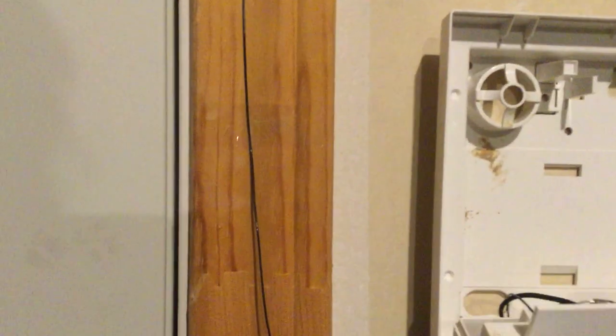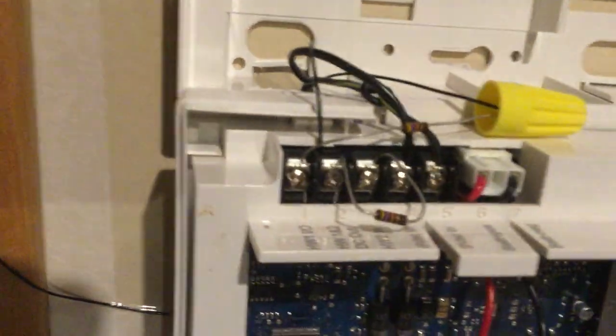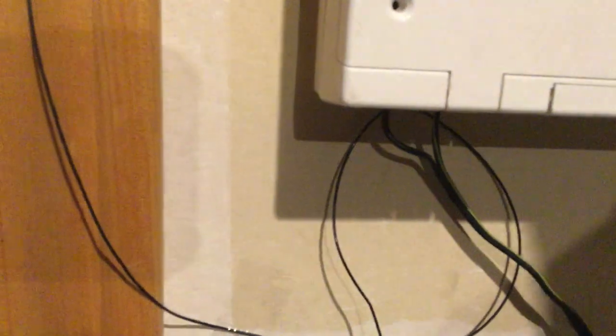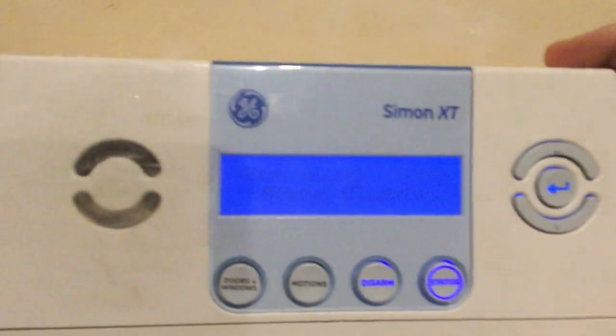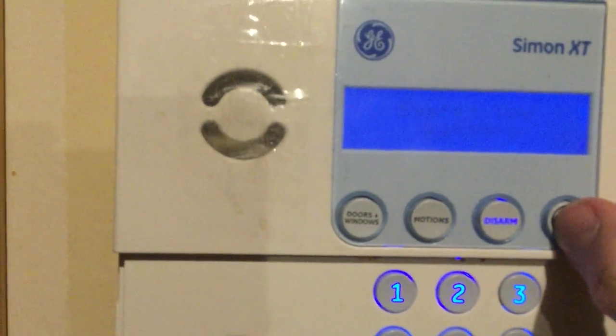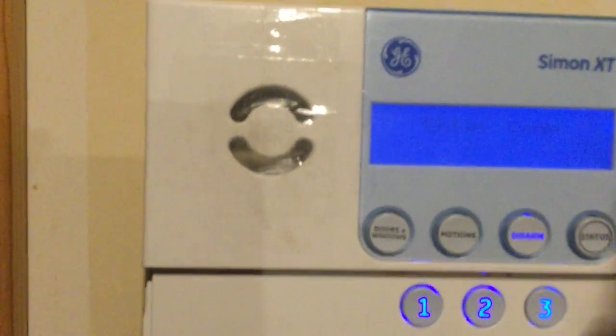Okay, thank god. I disabled the siren. There are actually some zones you can wire on here — just two of them. You can wire a dialer. There's no battery in here, but other than that it should be good.